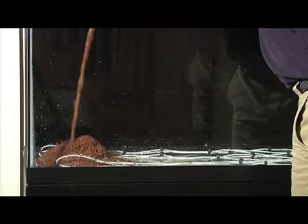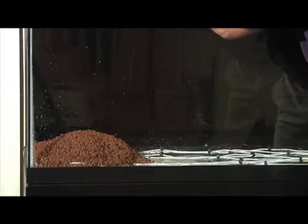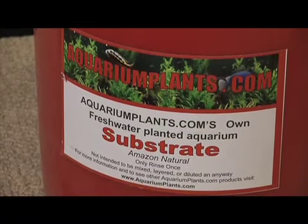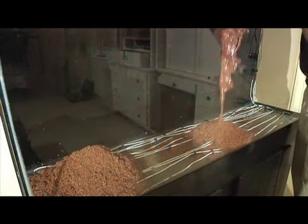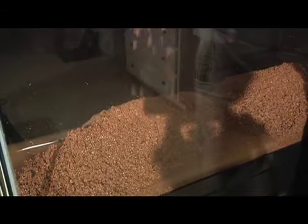On top of the heater coils, we added a five-gallon bucket of substrate from aquariumplants.com. Following the directions on the label, we rinsed only once. This would provide enough substrate for a three-inch average depth. However, we piled it more deeply in the back, sloping toward the front.